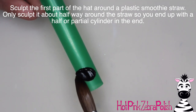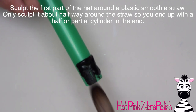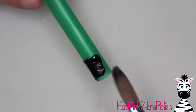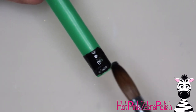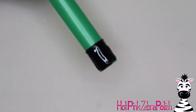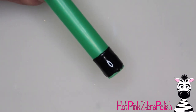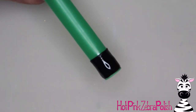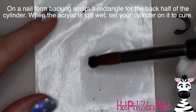Now on a straw — this is going to be a smoothie straw, a boba straw, a bubble tea straw, whatever you want to call it; it's a really wide one. We're going to be sculpting the first part of the hat. You want to sculpt 50% of the way around the straw with a nice wide band — this is going to be for the tall part of the hat where the bunny is hiding. After it's all set up, you can keep playing around with the shape while it's on the straw, and then pop it off and it'll hold that wonderful curved shape.